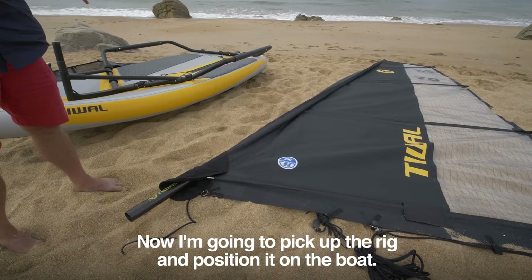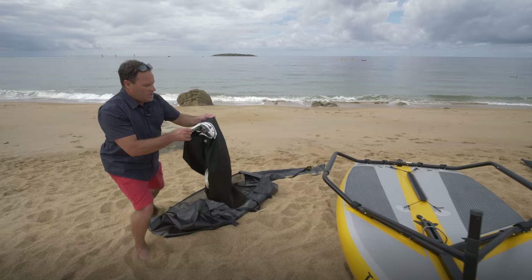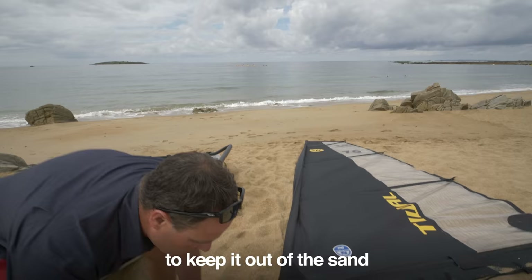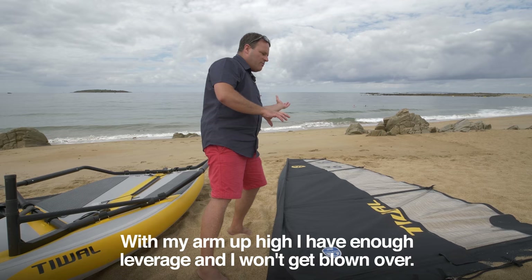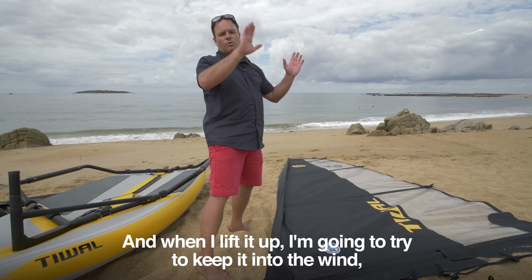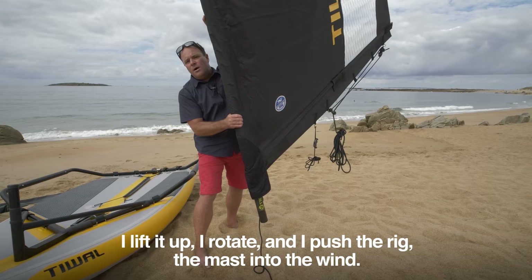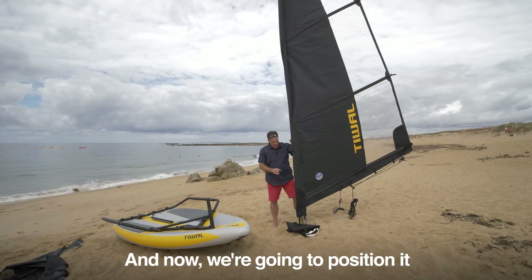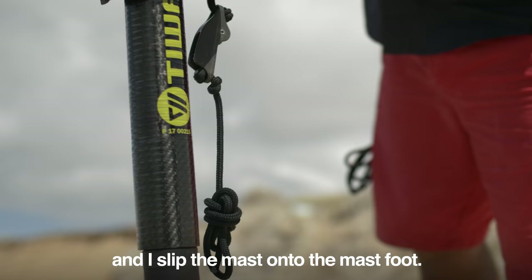A word of caution: be careful not to get sand in the mast foot when fitting it. Put the mast foot on the sail bag to keep it out of the sand. Position yourself with the wind at your back and put one arm up high — that gives enough leverage so you won't get blown over. When you lift it up, try to keep it into the wind to make it easier and lighter. Rotate and push the rig, mast into the wind, rest it briefly, then lift and slip the mast onto the mast foot and let it fit together.